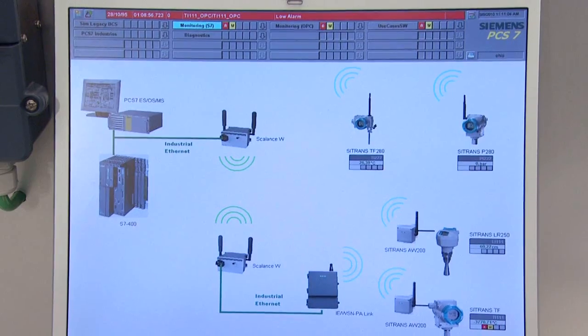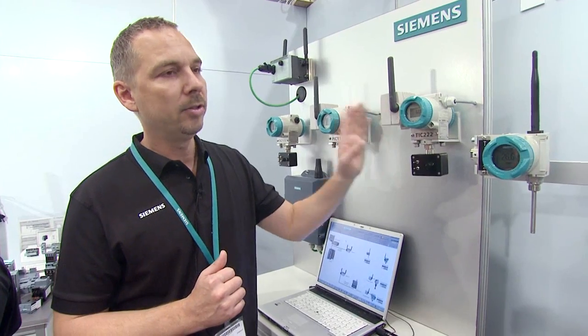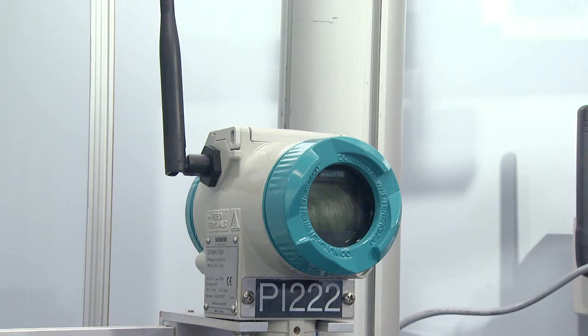Previously, there have been many different HART instruments, and now there is only one standard. WirelessHeart offers a huge advantage because it is a self-configuring, self-healing network that is based on mesh technology.